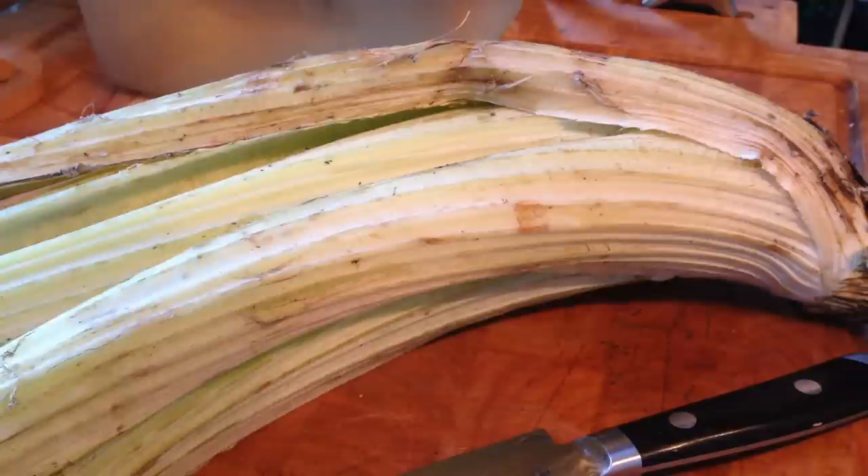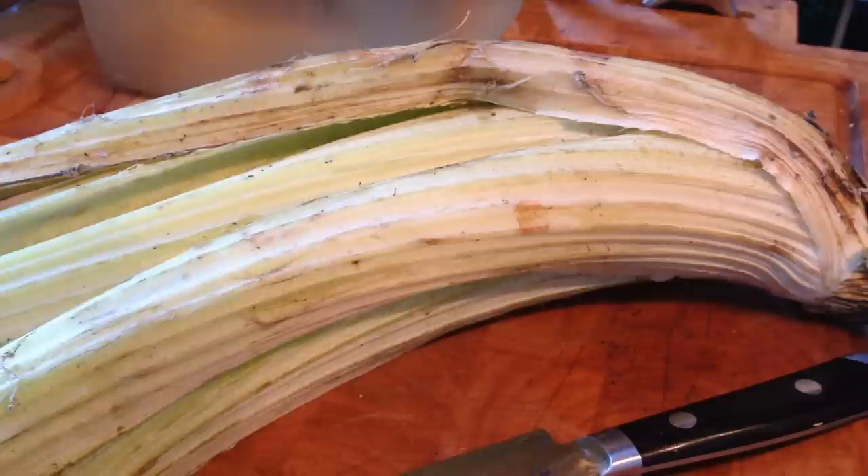Cardoons are really fun to cook with, if you can find them. You might have to call around some local farmers and try to figure out who's growing some funky stuff and maybe you can come across some. I don't know of any markets, but I would assume there are some in New York, Chicago, San Francisco, and LA that would maybe have them. Here in Minnesota there are only a couple farmers that I know of that grow these things.